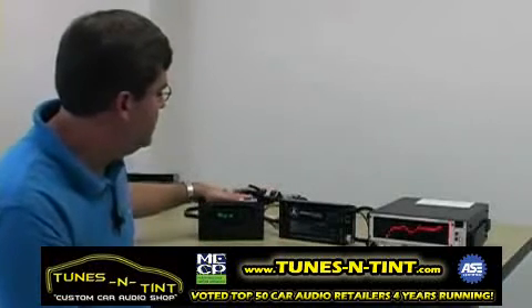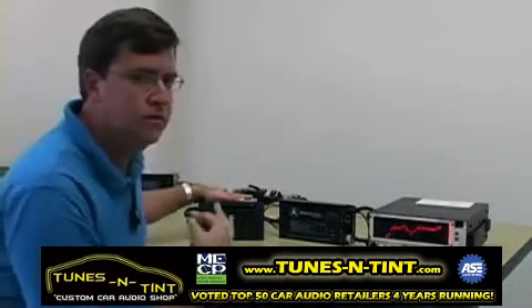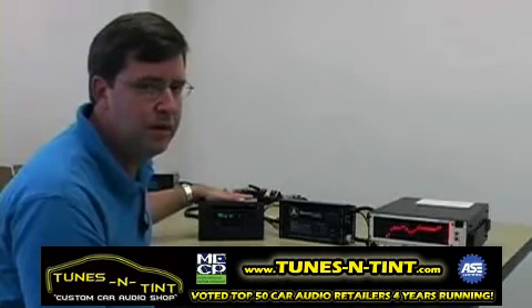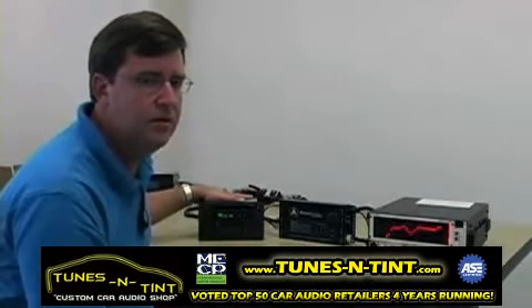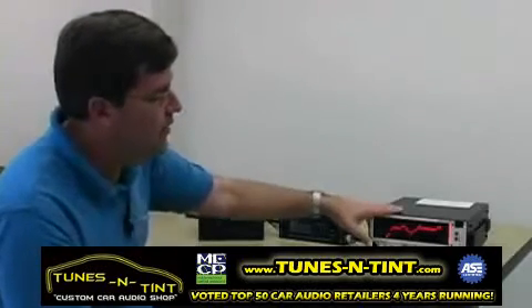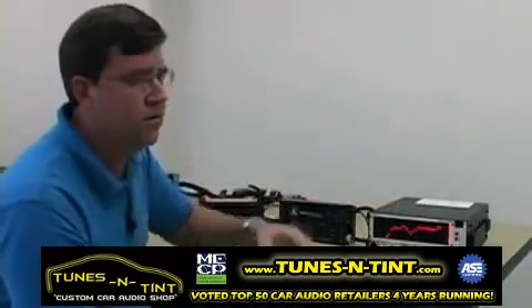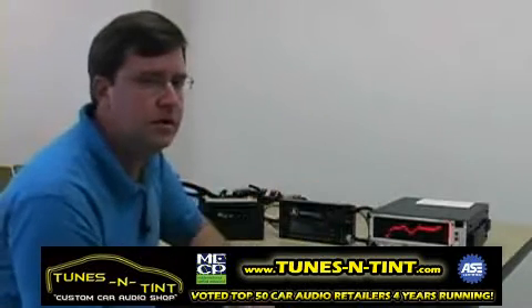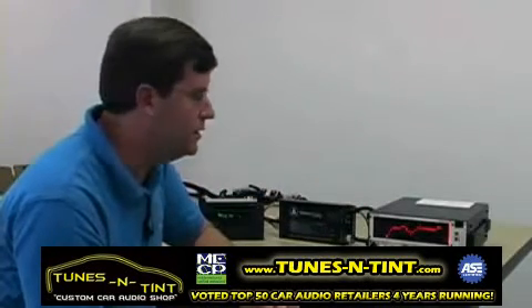In this particular case, this Lincoln radio, as with most Ford premium systems, has a dedicated subwoofer output coming out of it. We need to take that subwoofer signal and actually add it to the front signal and also add it to the rear signal, so that we have full range and the Clean Sweep can do its job and flatten that response.